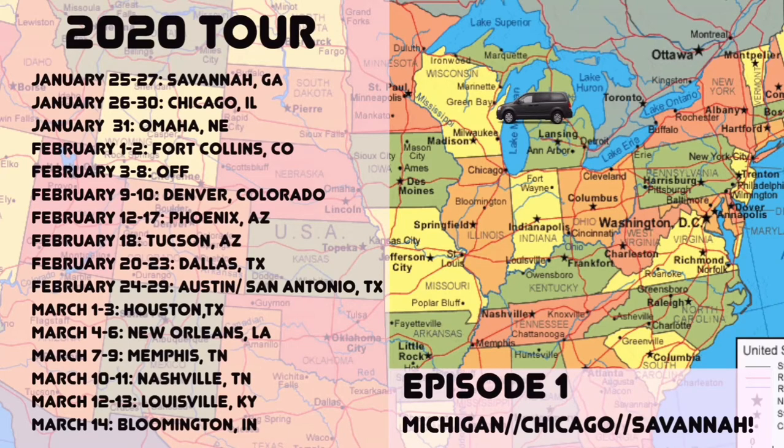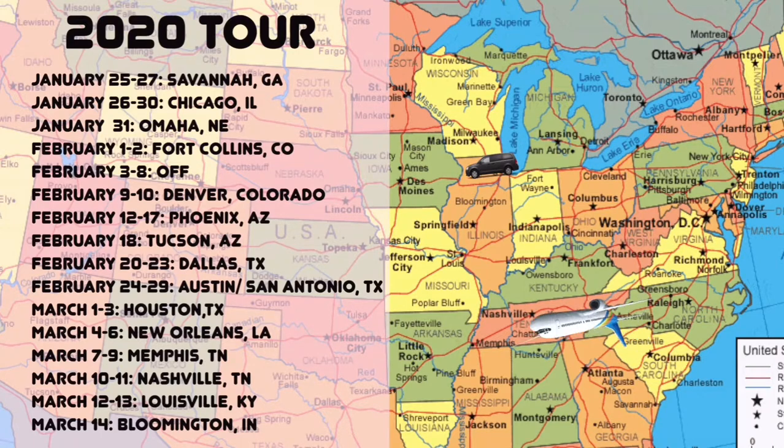Hey there, this is Artists on the Edge here and I have been a traveling model and artist for the last four years now. In this video you'll see me go from Michigan to Chicago and then a little bit of my flight out to Savannah, Georgia. Check it out — this is episode one of many to come, and I'll see you later.